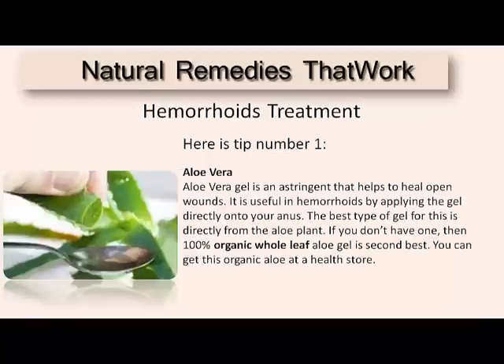Here's a tip using aloe vera gel. Aloe vera gel is an astringent that helps to heal open wounds. It is very useful in hemorrhoids by applying the gel directly from the aloe plant. If you don't have one, then you need 100% organic whole leaf aloe gel, which is the second best. You can get this organic aloe at your health food store.